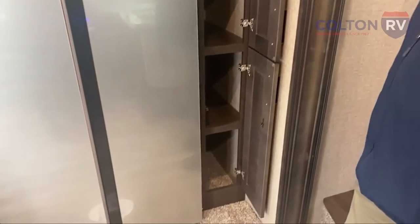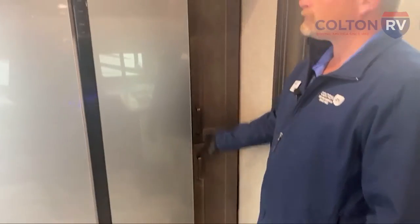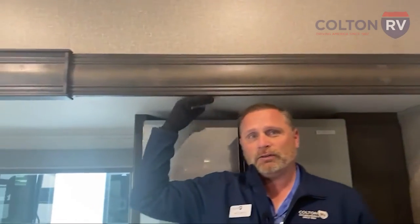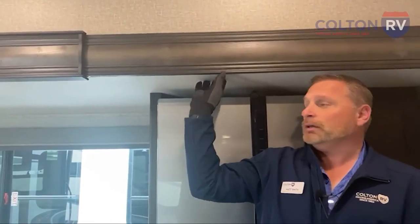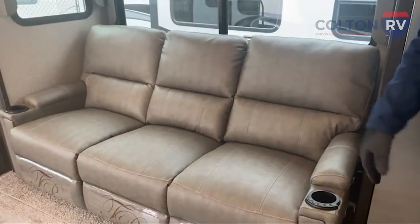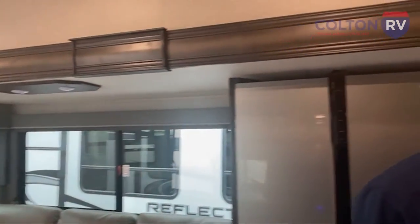You've got a little pantry here for more canned goods and other things. You'll notice these slides because of the Schwintech system — I can actually stand under this slide, they're nice and tall. When you're getting out of the chair, on my last fifth wheel I used to hit my head on the slide roof and got a couple of lumps because of it. So that's a feature I really like about these.